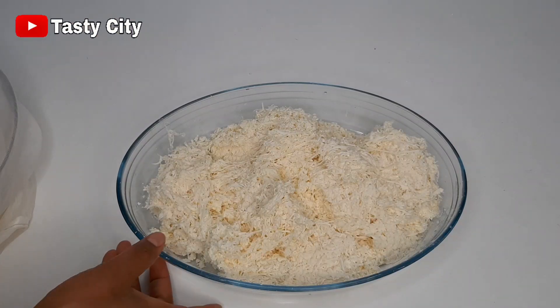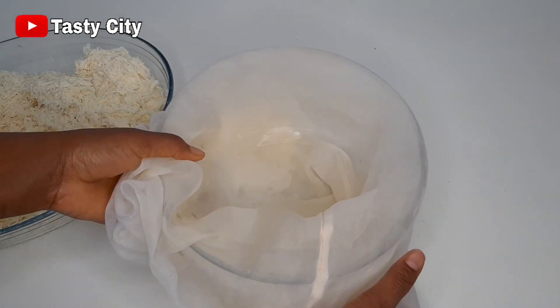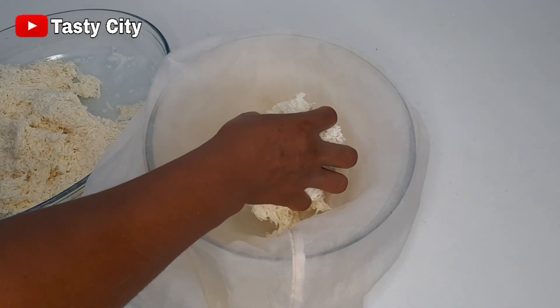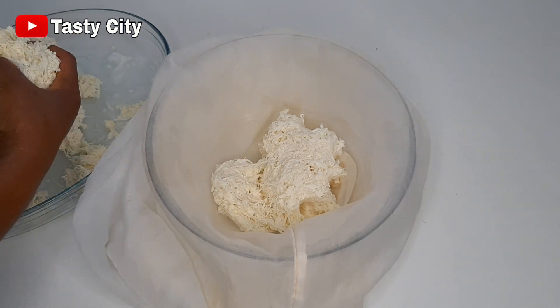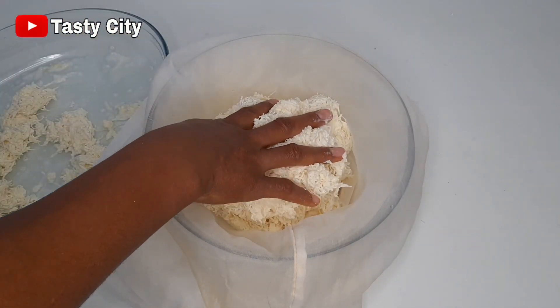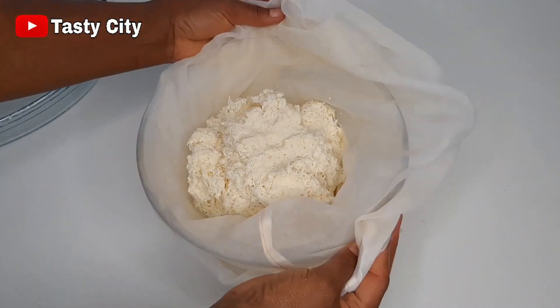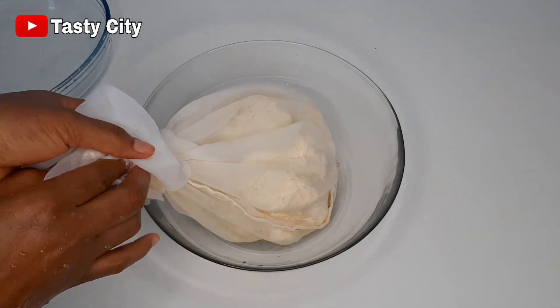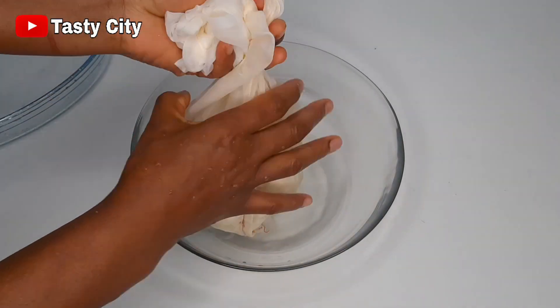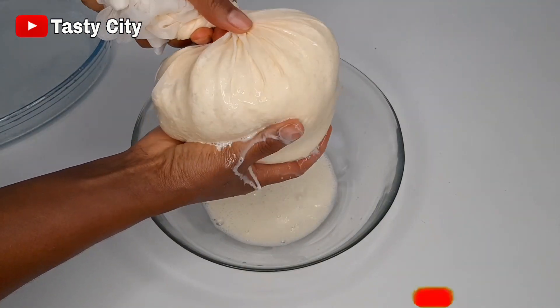I'm done with the grating process and the next step is to get rid of all the water in the cassava. I'm going to be doing this with a chiffon cloth. You can also use a cheese cloth, a muslin bag, a nut milk bag, or you can use your hands to get rid of all the water if you don't have any of those bags. Getting rid of all the water in the cassava is very important, so please do not skip this step.